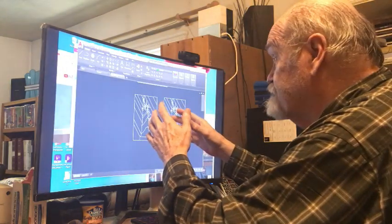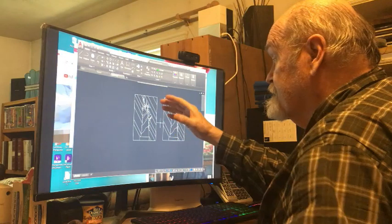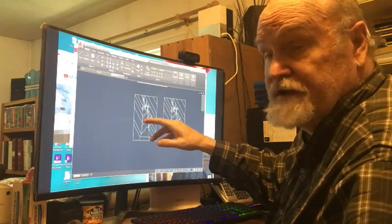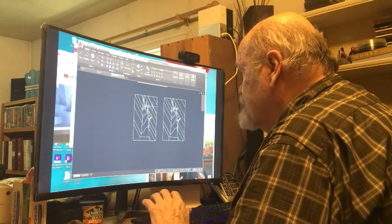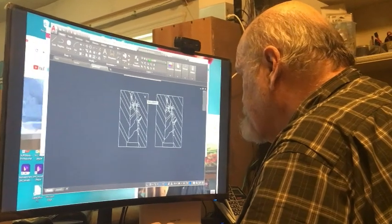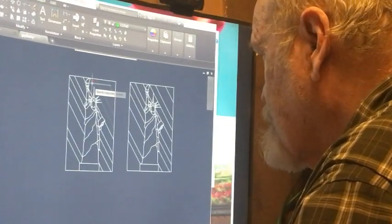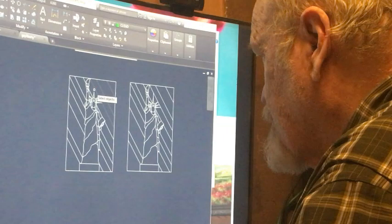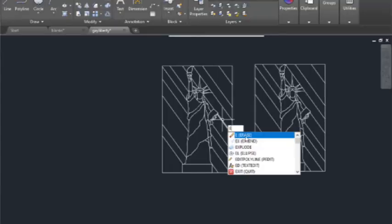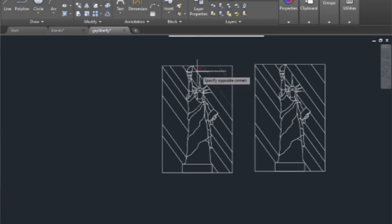All right, this is the completed pattern of a Statue of Liberty that Jeanne is working on. What I'm going to do is go in here and erase these background lines so that we can start it over and you can see what I'm doing.